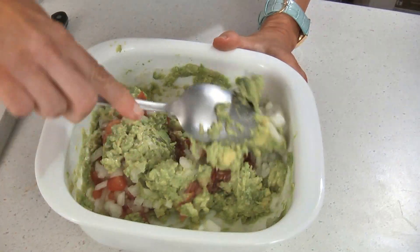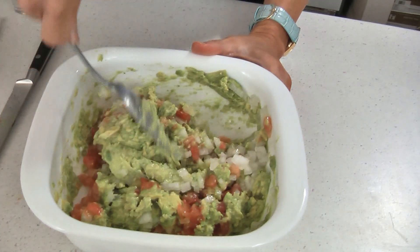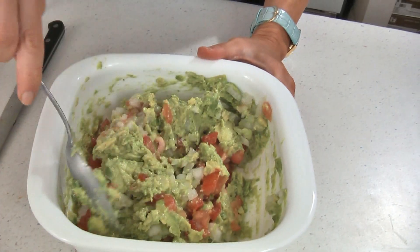Now stir this together. If you like, you can add a couple of tablespoons of chopped cilantro or even a tablespoon of chopped jalapeño peppers.